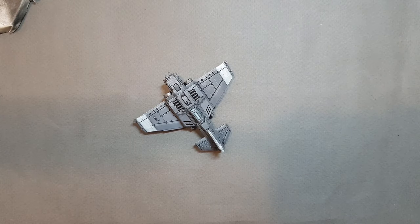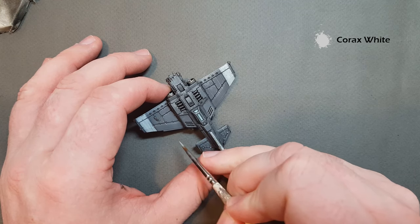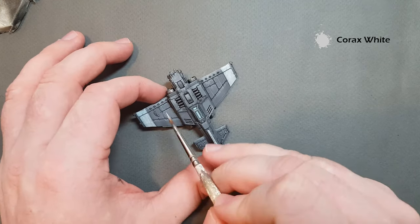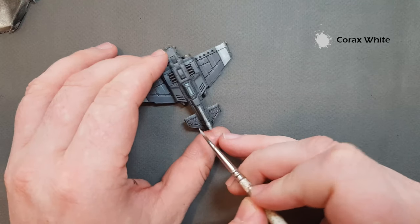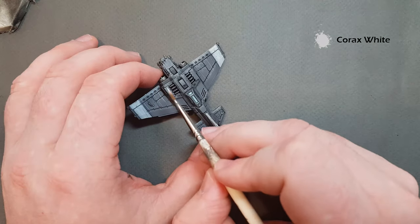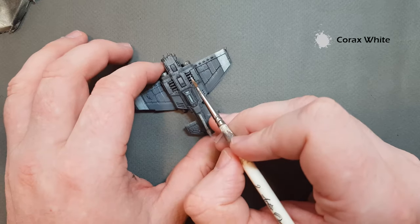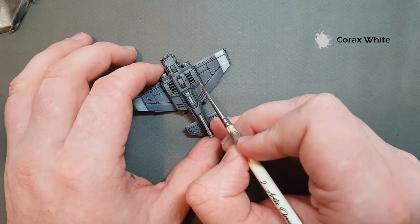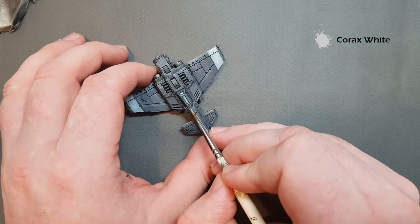Once we've finished the Skaven Blight Dinge, there's also another thing to do — just add some streaks to the grey panels using Corax White. You can just put some nicks on — keep it in a straight line, just like that — and add some nice visual effects for the eye to get drawn to. Don't forget you've got the engines to do as well. Remember: less is always more. Take your time — you can always go in and add more but it's more difficult to take it away.